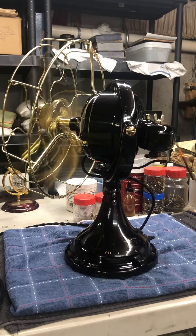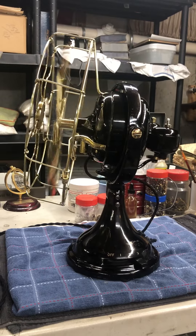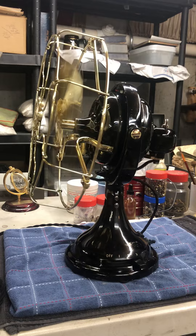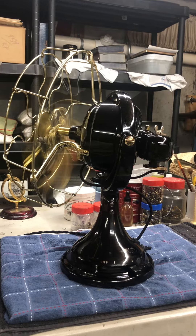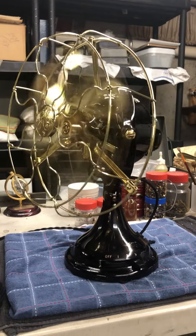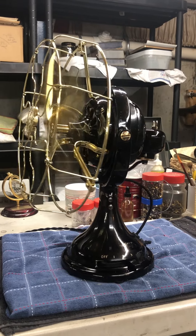That's as good a restoration job as I've ever done. Ron Bethany of New England Brass did the brass, but I was able to bring back all the Japan, except for the paint on the gearbox, which I had to strip and paint with automotive. Three coats of primer, three coats of top, three coats of clear.